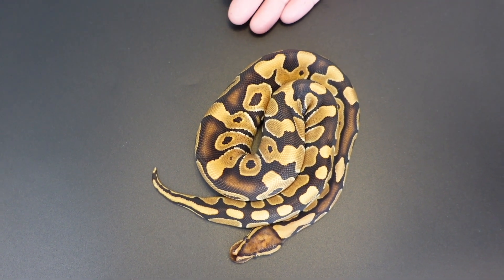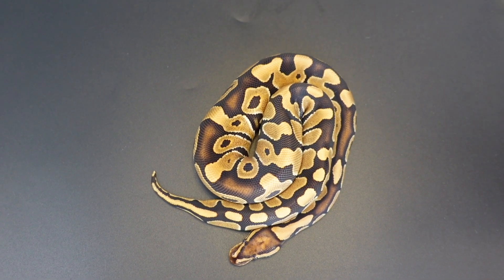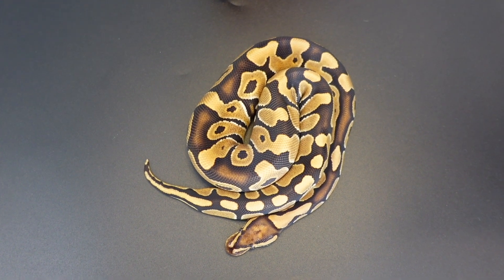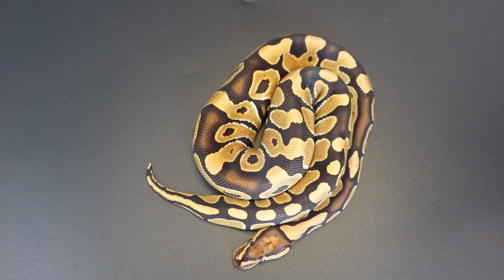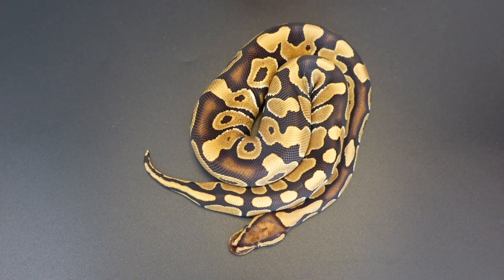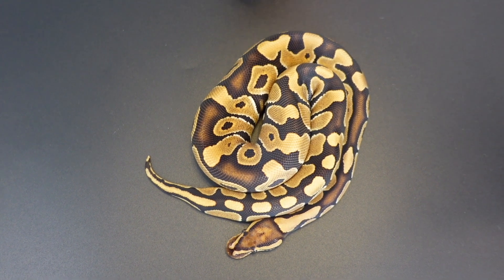Let's go ahead and get started with a single gene Trojan. This is a boy that I produced this year — he is a Trojan 100% het clown, and quite honestly he's one of the best examples of a Trojan I've ever seen. I'm not just saying that because I produced him.